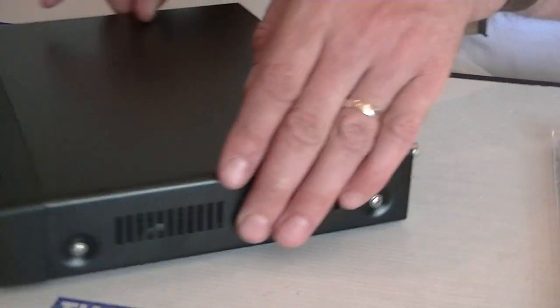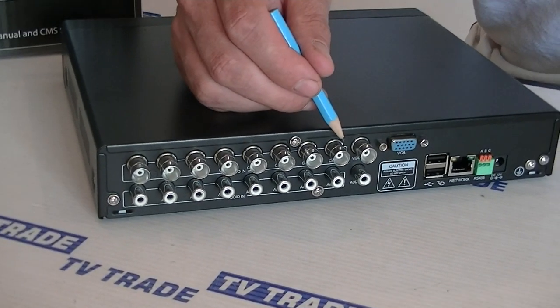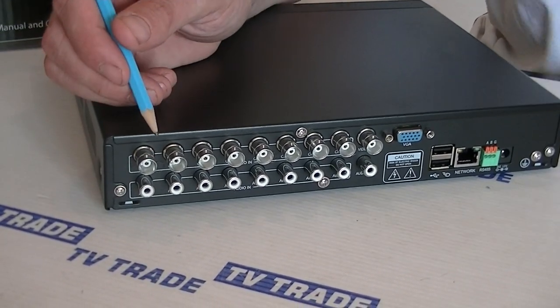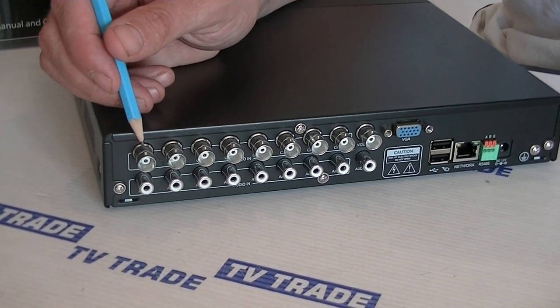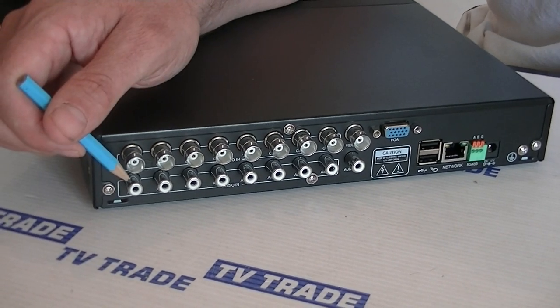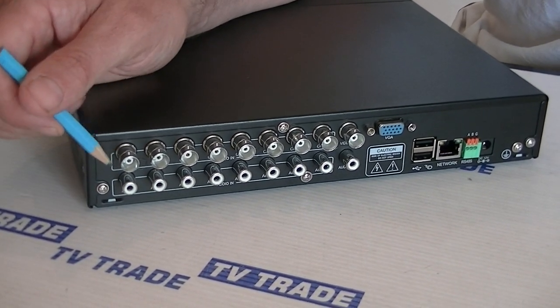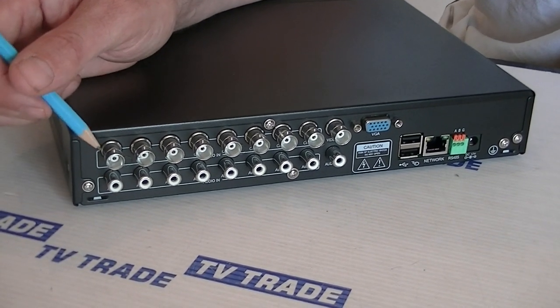I'm going to rotate this around and show the back. Along the rear we have the 8 channel inputs — each of the different cameras can be input at this point with a BNC connection, just fed in along this row. There's also an input at the bottom for a phono connection, which is used if along with video you also want audio. It wouldn't be common but it is possible with this unit.